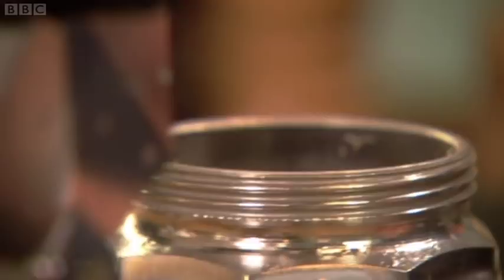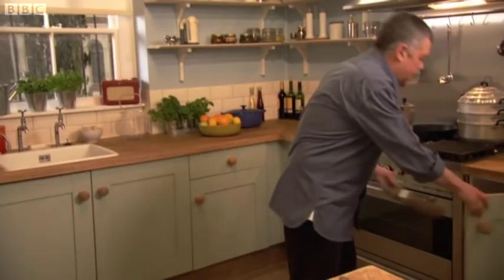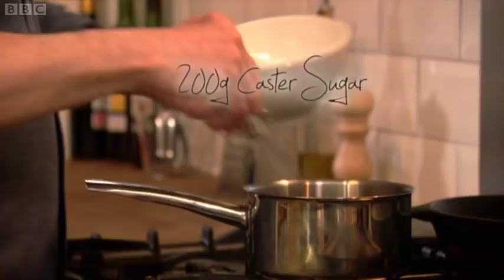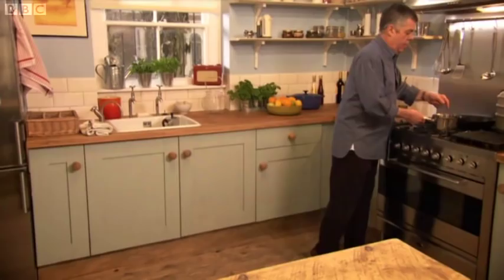Let that bubble away. And what we need is a metal tray. To make this coffee granita successfully, put a metal tray in the freezer to get really cold. Also put serving bowls in the freezer too. Once the coffee is made, add the sugar until it dissolves — it just needs to be hot enough that you'd take your finger out quickly. Pour the sweet coffee into the ice cold tray.